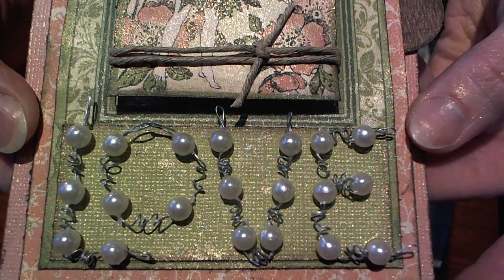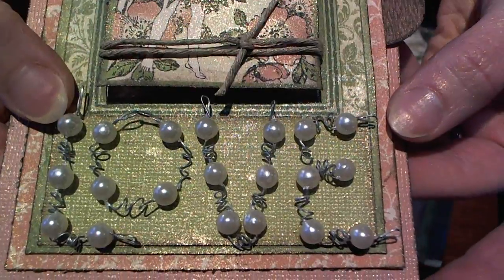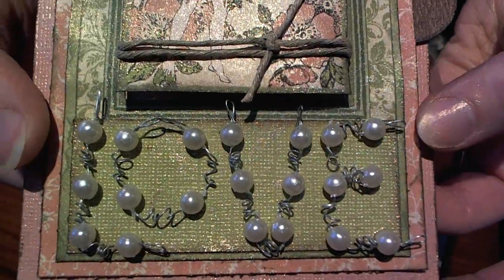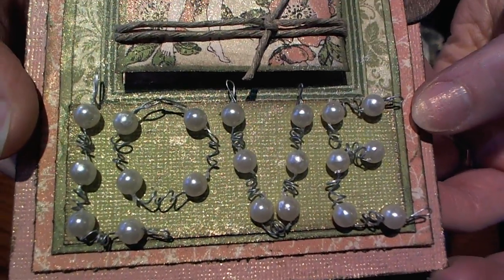I hope that you guys will try this May Arts Ribbon. I love it — try it out with Helmar's Gemstone Glue. It's fabulous.